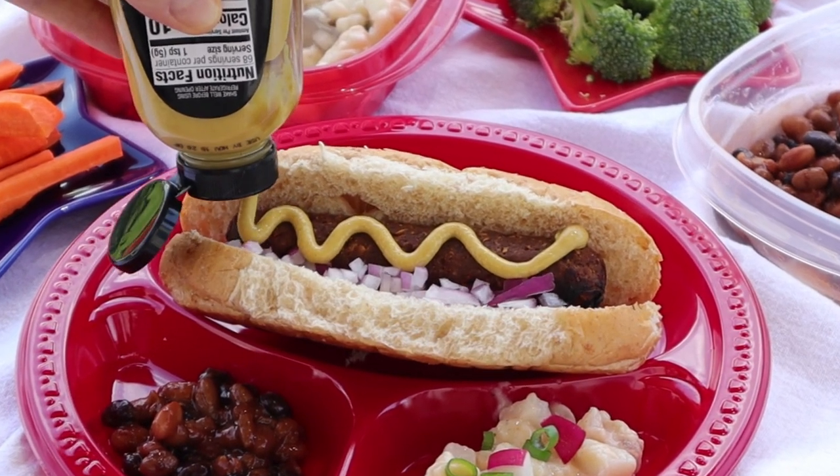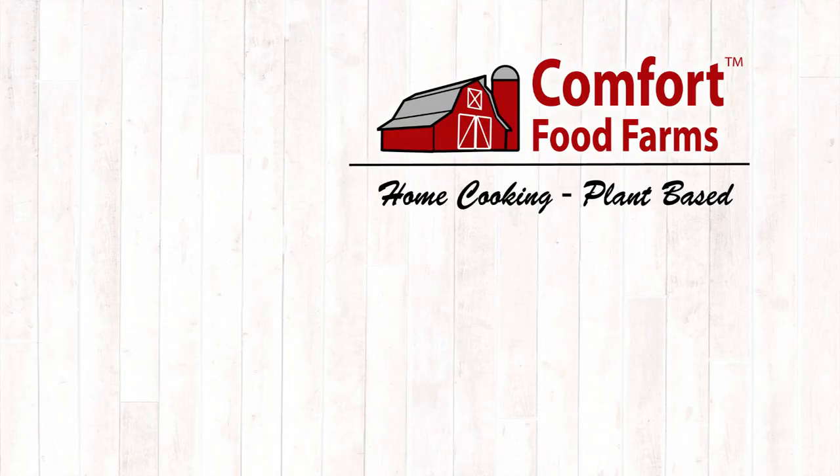If you found this video useful, give me a thumbs up below and leave a comment — let me know if you try these hot dogs. The next video is going to be something you need for desserts: vegan whipped cream. While you're down there, click the subscribe button and ring the bell so you know when another recipe is posted. Thank you for watching. I'll see you in the next video.